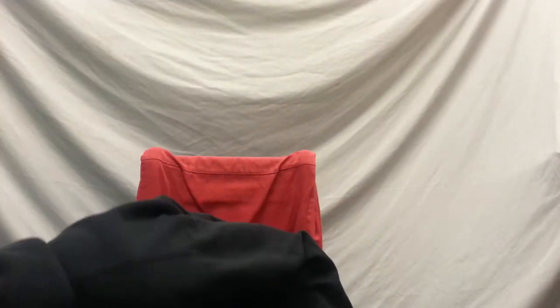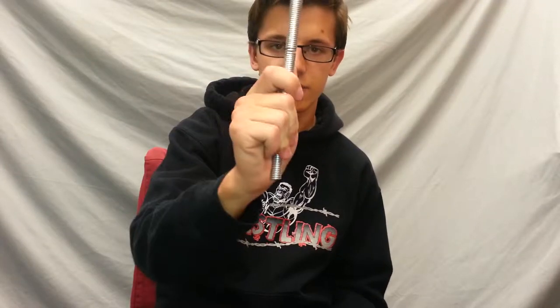What we'll be going over in this video is how to make these rings and everything like that. This is my old jig rod — 7/8ths of an inch — and the rings were too big for it.